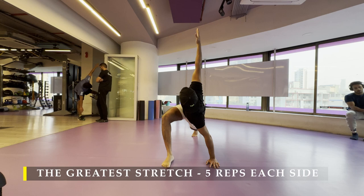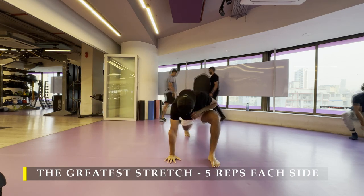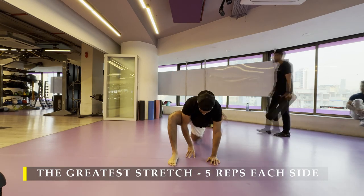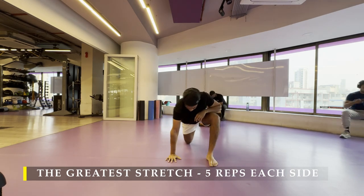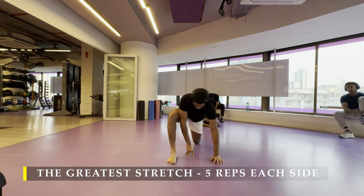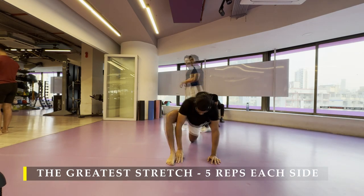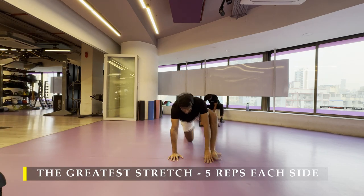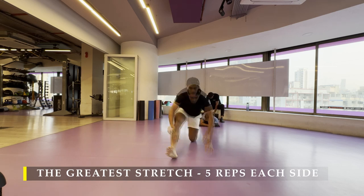We're going to start with the greatest stretch — five repetitions on each side every day before the workout. Dynamic stretching is a must to make sure you unlock your body's mobility before you start any body parts workout. If you don't prefer to do the greatest stretch, it's absolutely fine. You may choose to do any other dynamic stretches of your preference. There are thousands of those available in different variations, but this one happens to combine everything in one stretch and makes our job easier to begin with.